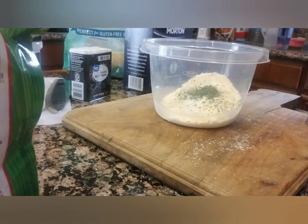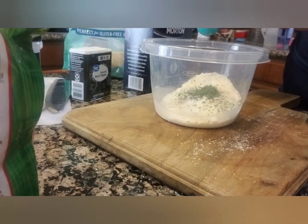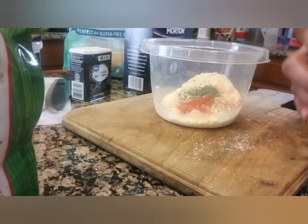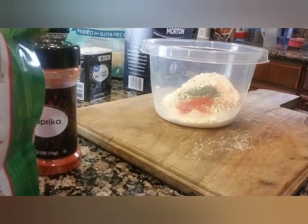Everything's a half. A teaspoon of paprika — my favorite. It just spices up things really, not the hot way, but the delicious way. And then you want one half teaspoon of garlic powder.